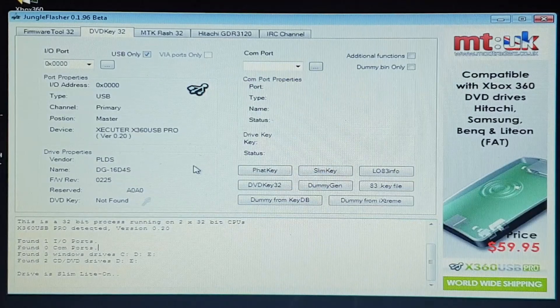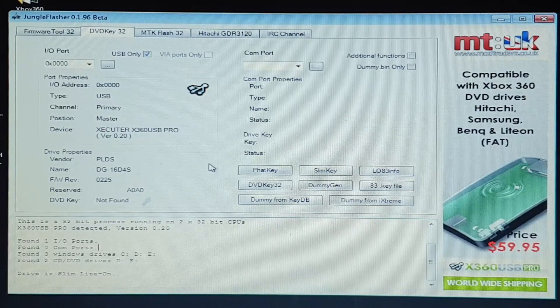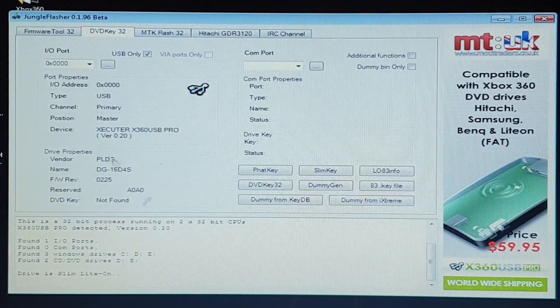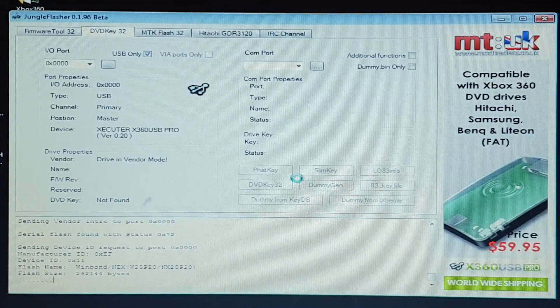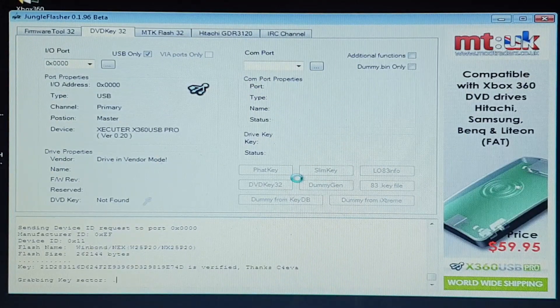First I want to show you how to get the details off the drive. Bear in mind it's been about 13 years since I last did one of these drives, so I'm hoping it all goes okay. I think what we need to do is get the slim key first, so we hit SlimKey - we've got the USB Pro sorted out, we're on version two which is the latest version, and it's seen the drive. So I'm going to hit that slim key first and let's see if we can get the details off. It's reading now, grabbing key sectors - it's going to flash around a little bit and get the key file and then another file.